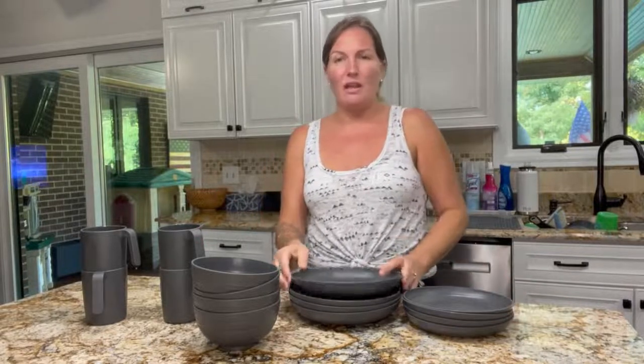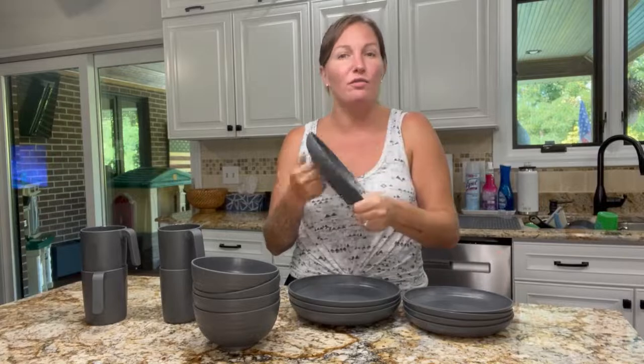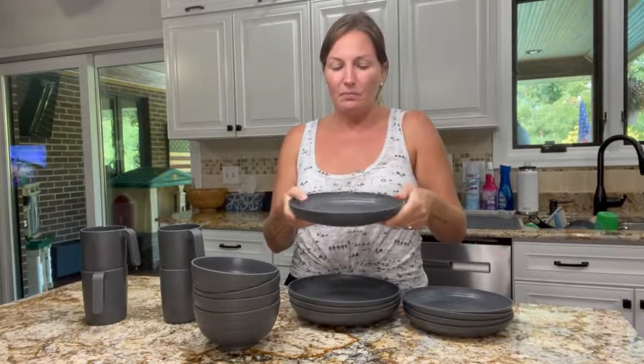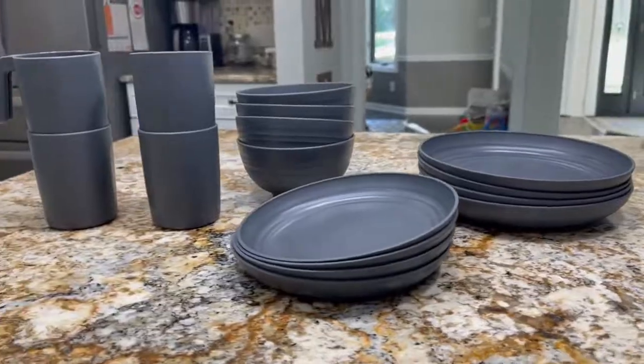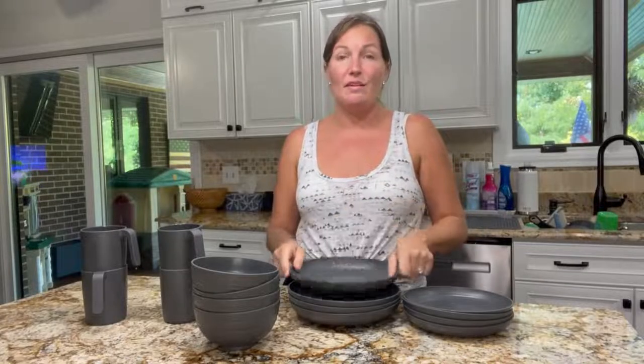They're extremely lightweight, very durable, and they won't break. They are a food-safe grade plastic — they are indestructible. You can put them inside a microwave and it's still healthy enough to eat off of, and you can put them in the dishwasher.